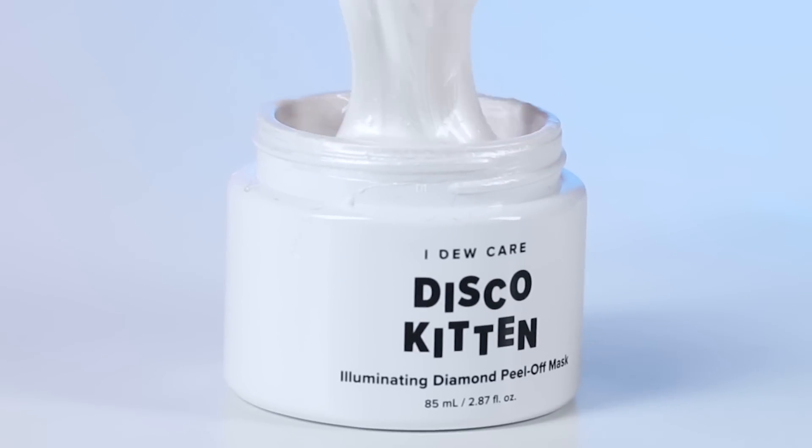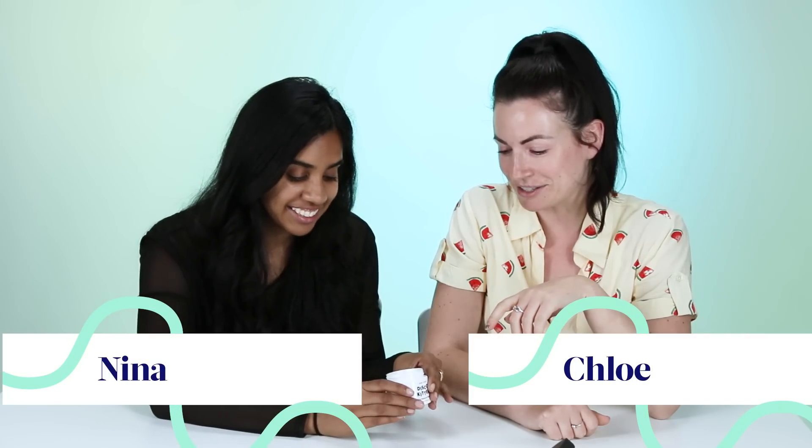It looks like luxurious milk. It begs to be touched. I really want to touch it. It also looks like you could eat it almost. It looks like slime from Nickelodeon. It definitely has a robot voice. This is like robot AI skin.